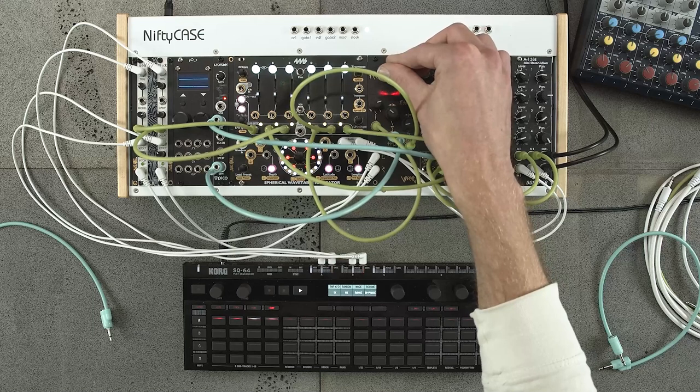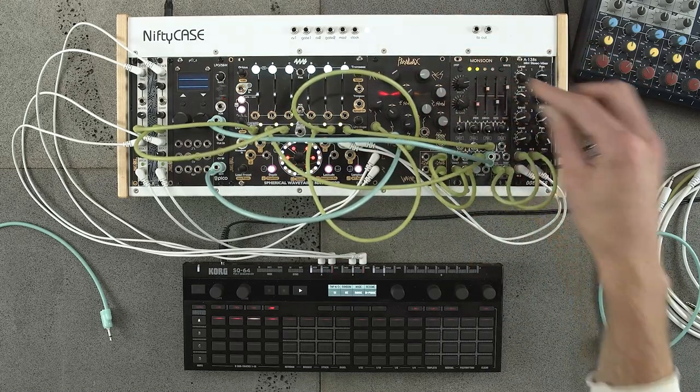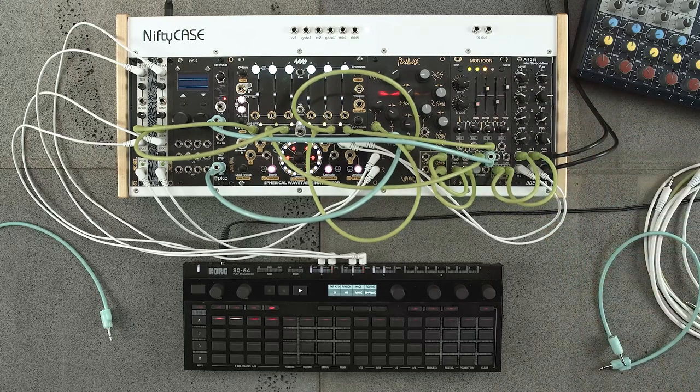Basically, if you hit those modules with multiple gates then the previous note will ring out underneath. So through the power of video editing we will start this patch again and I'll take you through what's going on.